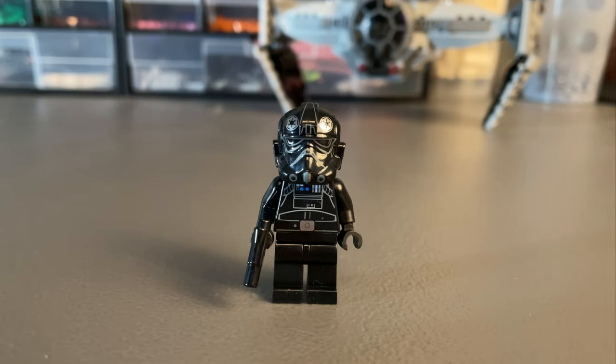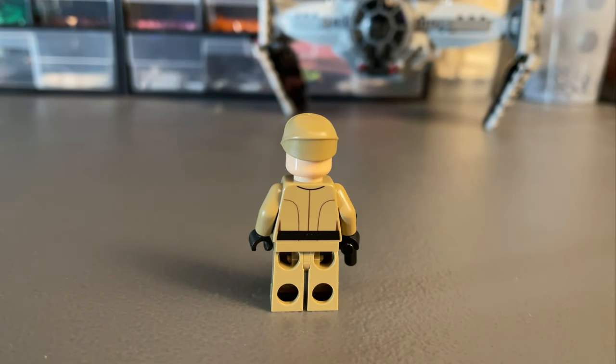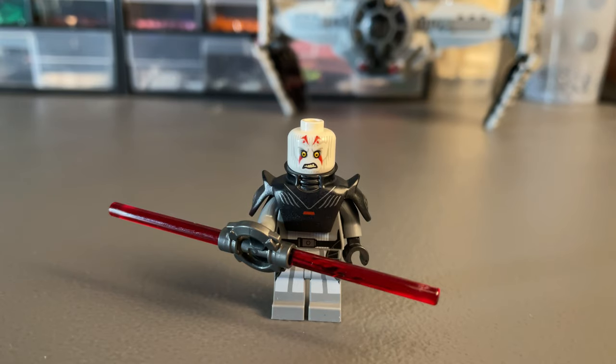Speaking of figures, this set comes with a decent selection. The Rebel style TIE fighter pilot is simple and common but does make a lot of sense. The officer comes in that really nice dark tan Imperial uniform, and the main draw of the set is the Inquisitor — a really great figure with that speciality lightsaber hilt. The helmet can be removed to reveal the Grand Inquisitor's menacing face.